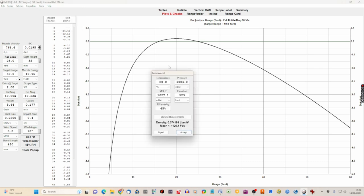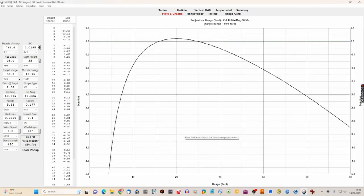First, I'll click on the Tools button and open the environmental box to put in our environmental factors. Temperature was 25, pressure was 1014, and relative humidity was 51. We don't need to worry about mean sea level pressure or elevation — the program works that out itself. Click Accept and our information appears in the box at the bottom.